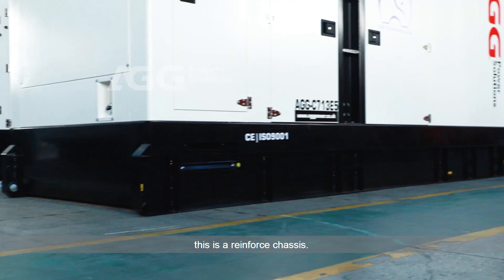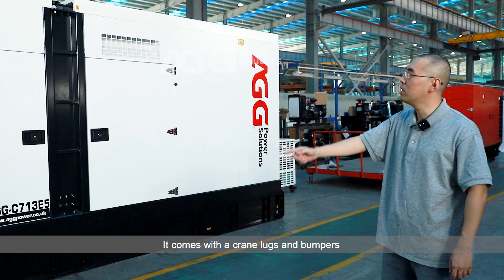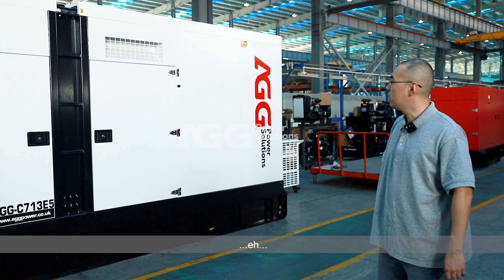When we take a look at this chassis, this is a reinforced chassis. It comes with an oversize cable entry. It comes with crane lugs and bumpers. On top of the canopy, we can also see there are crane lugs.